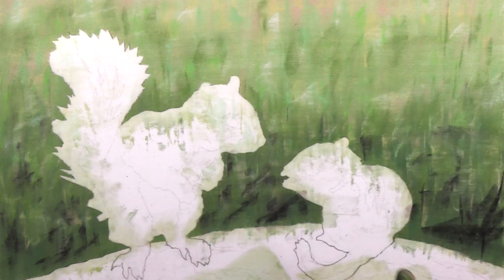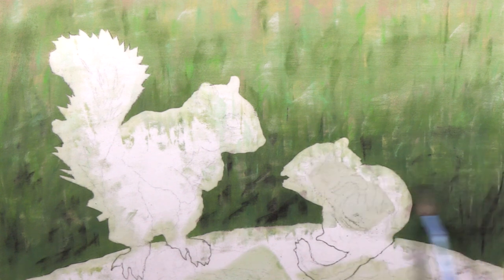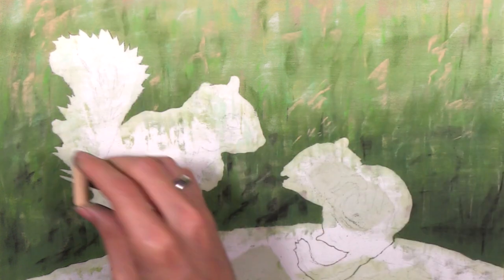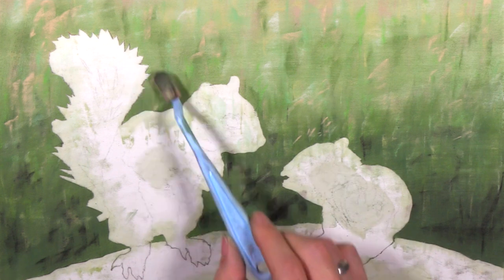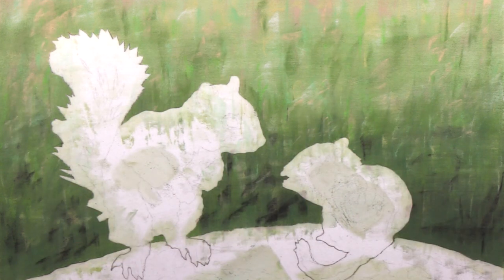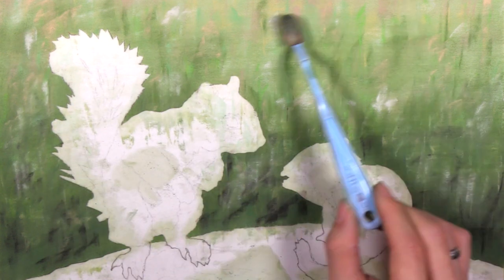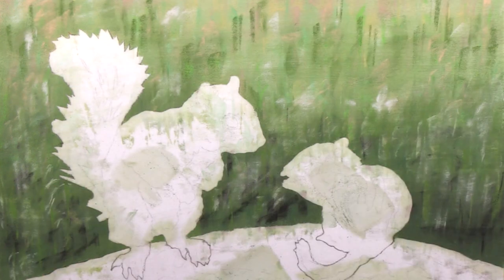I often get asked how to avoid getting colors all gross and muddy, and what I've gathered from those having this problem is that they are pushing way too hard with the blending knife. That little blue blender you see me blending with is a Pan Pastel soft tool, and even though I mention that tool every video I always end up getting asked what it is. I'll have a link in the description for that blending tool.